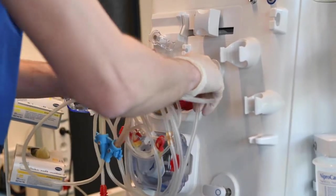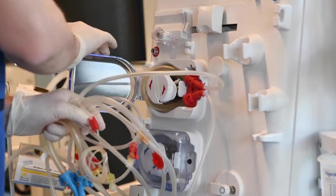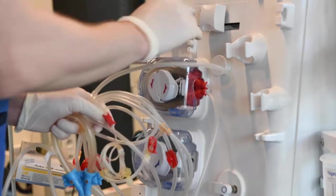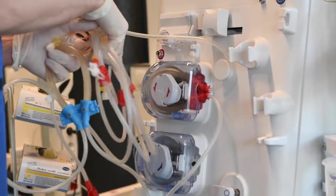Insert the arterial pump segment bottom first and click the top into place until you feel the click and hear the sound. On the screen, a setup for a standard bloodline will appear.